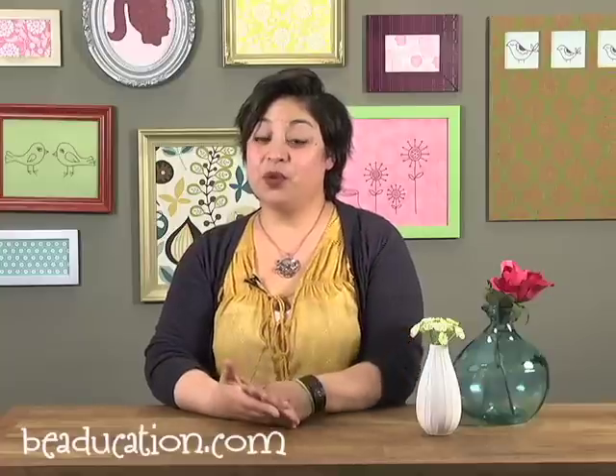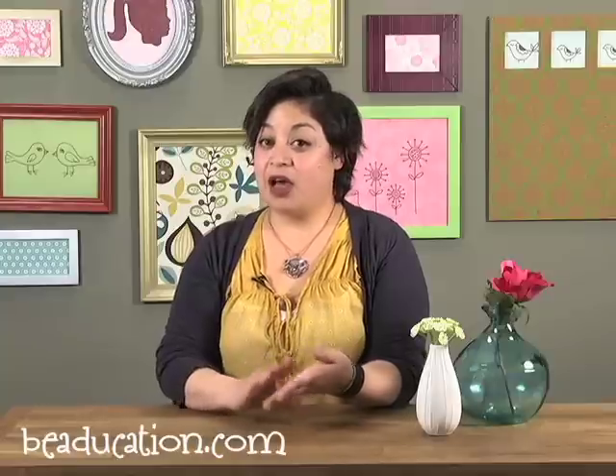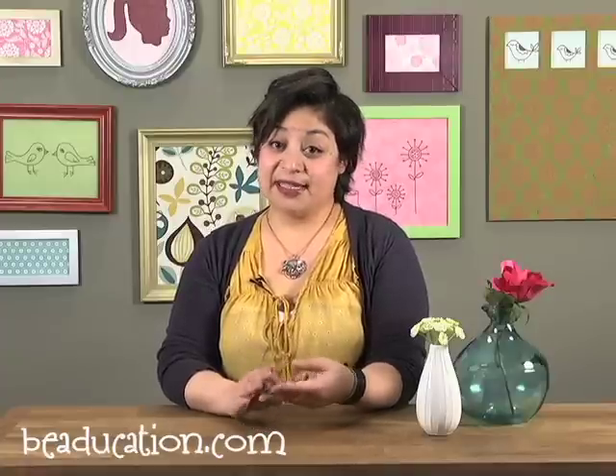Hi! I'm Donnell Street here with beadication.com and today I'm going to show you how to make this great pendant that I'm wearing today. We're going to do a folded flower technique and we're going to build on that by folding a banner, flowers and other blanks and all sorts of metals. We're also going to be annealing and soldering and stamping on metal.